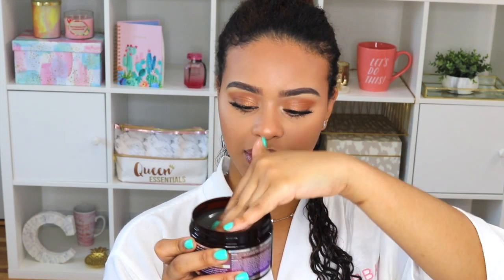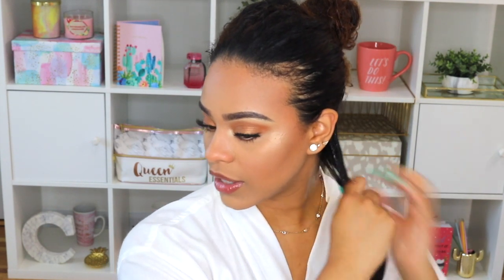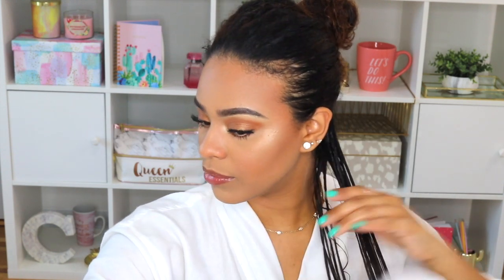My hair is pretty saturated, so let's go in with some gel. It has a nice, jelly-light consistency — kind of like Mane Choice's gel, so that doesn't surprise me, though it feels really thick. I applied a generous amount and I'm doing kind of a rake-and-shake method but not really — it feels so weird not using a brush. I feel like I don't know what I'm doing. I'm so tempted to finger coil right now.